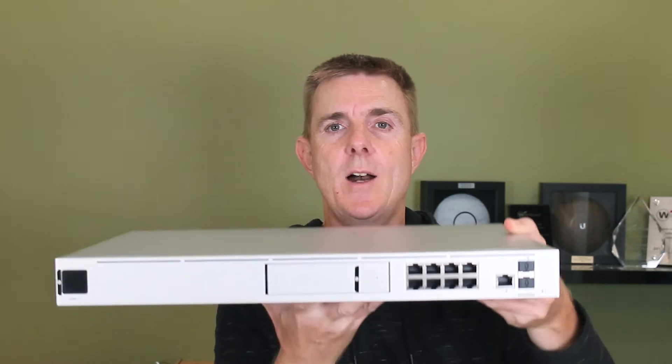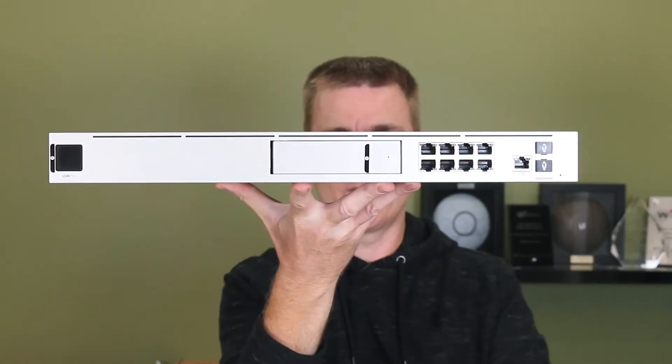So that includes UniFi Access, UniFi Protect, UniFi VoIP, and UniFi Network. With the inbuilt hardware drive in here, this becomes a network video recorder as well.